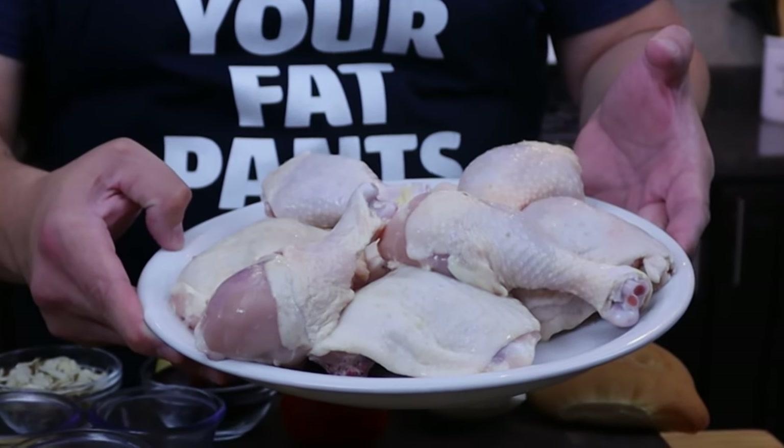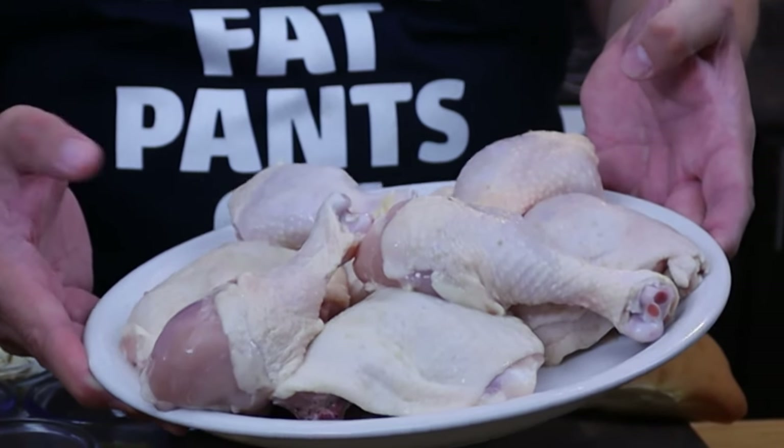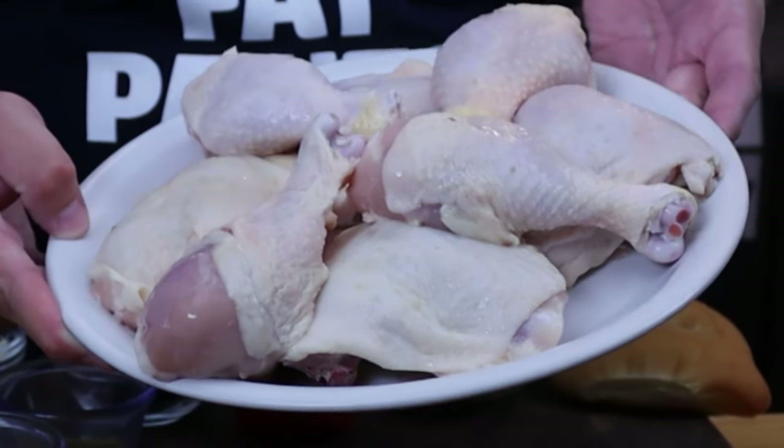To start off we're going to need about four to five chicken quarters. All I did was just take them, remove the leg from the thigh, and that's how we're going to make this dish.